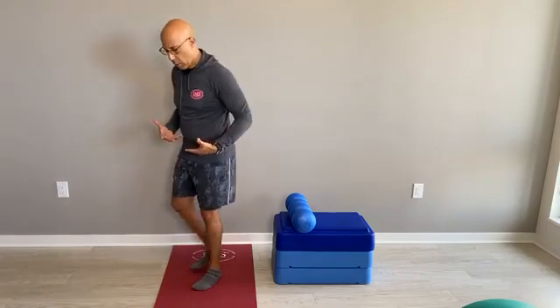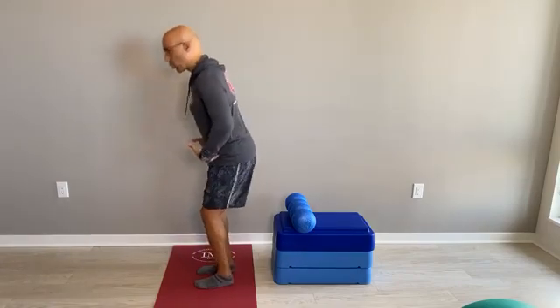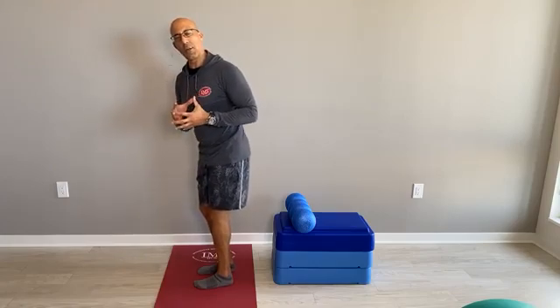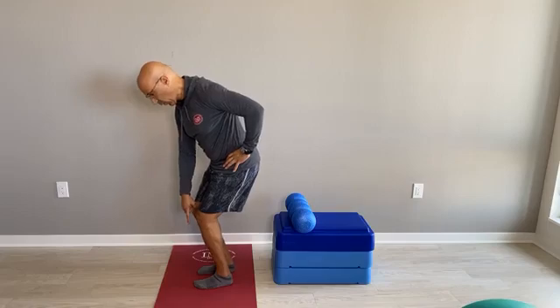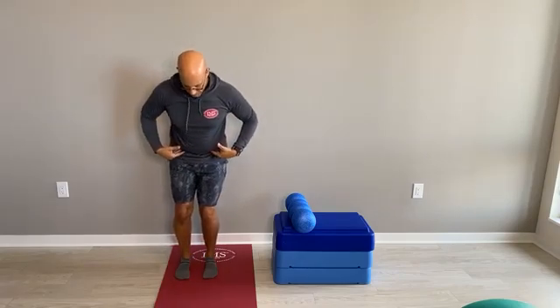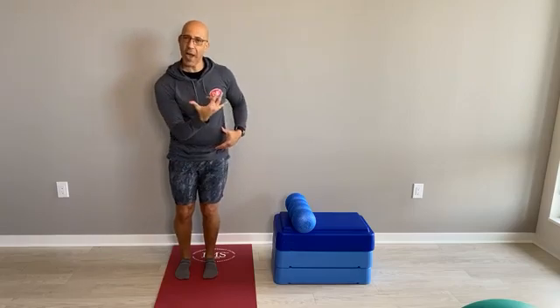The hip complex is obviously very important to what happens down at the knee. When we think about what the knee should do during functional activities like squatting, lunging, and stepping, we need the knees to move and progress over the toes to properly load the foot — meaning to align and control the foot. The foot needs to go slightly longer and wider, and the arches need to slowly lower.